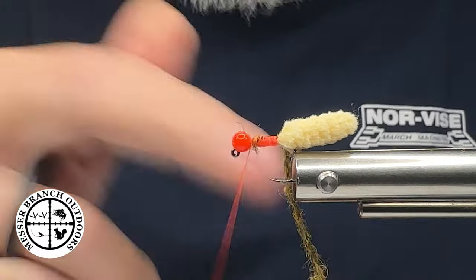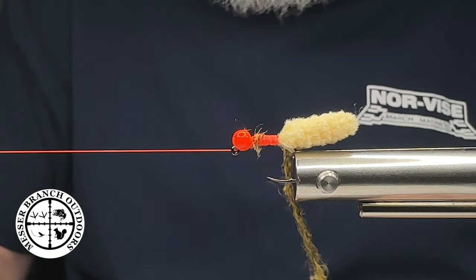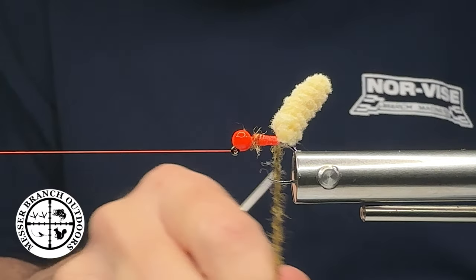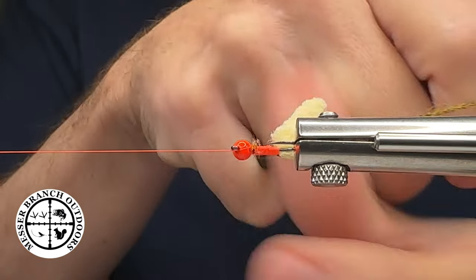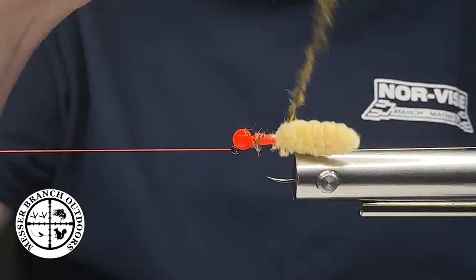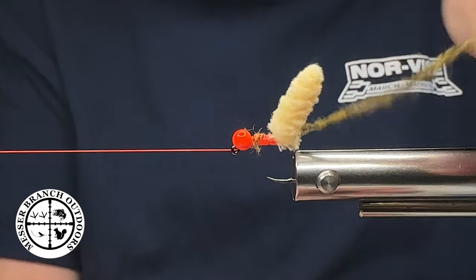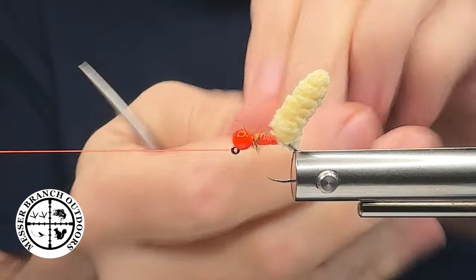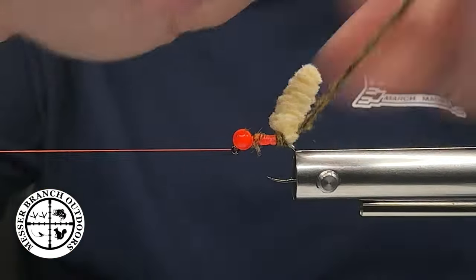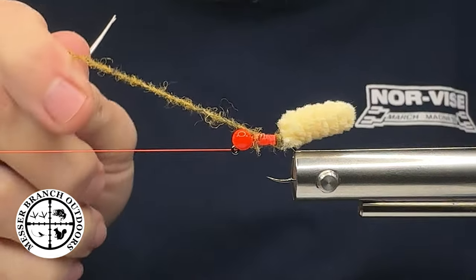I've got that locked in place, putting in a half hitch. I built up a little bit of a taper there. I'm going to start wrapping this, going in behind the mop material just like so, then coming in front of it. Let me come in here and make a wrap in front like that, go under, come in front just like that — now I'm going to wrap this up.